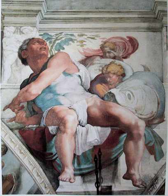A third type called mezzo fresco is painted on nearly dry intonico — firm enough not to take a thumb print, says the 16th century author Ignacio Pozzo — so that the pigment only penetrates slightly into the plaster. By the end of the 16th century this had largely displaced buon fresco, and was used by painters such as Giambattista Tiepolo. This technique had, in reduced form, the advantages of secco work.